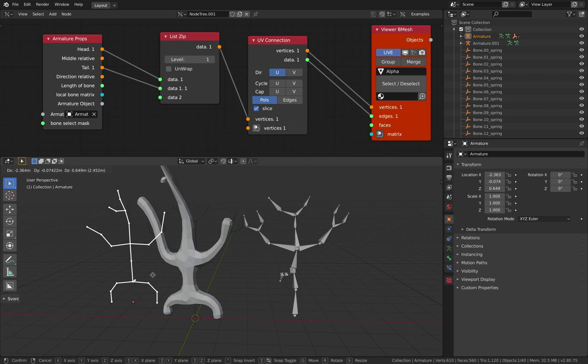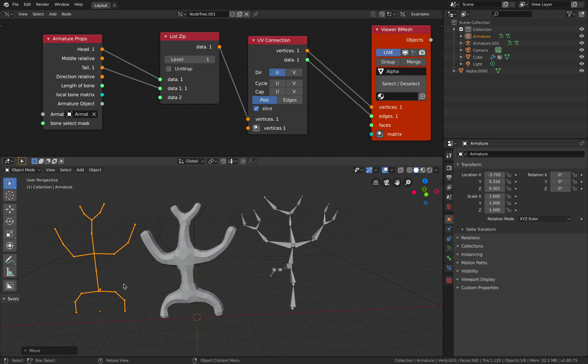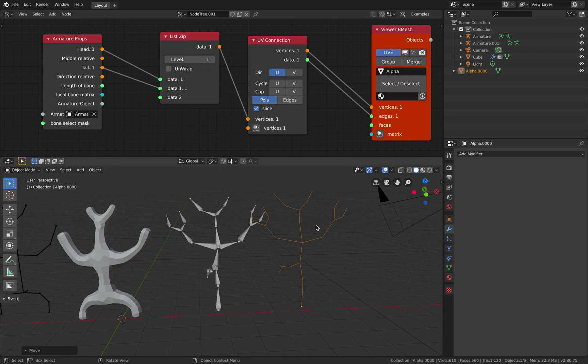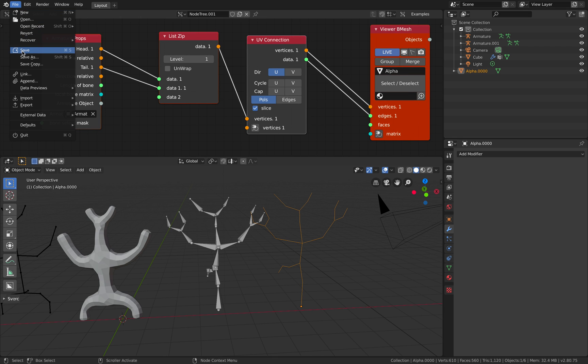So let's move this. This guy's working even in object mode — he's not parented. Interesting, but we got this being generated using Spectro, which is kind of interesting. So remember this — I'm gonna save it.